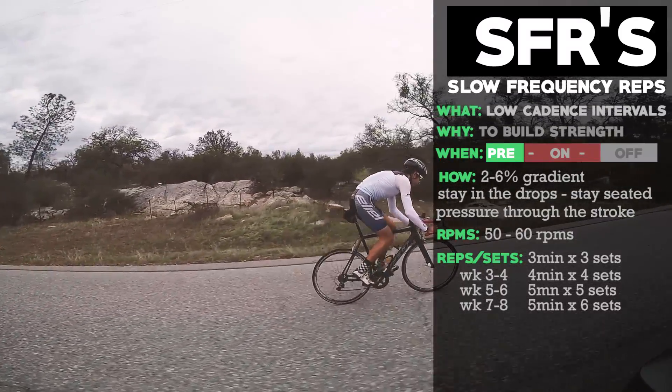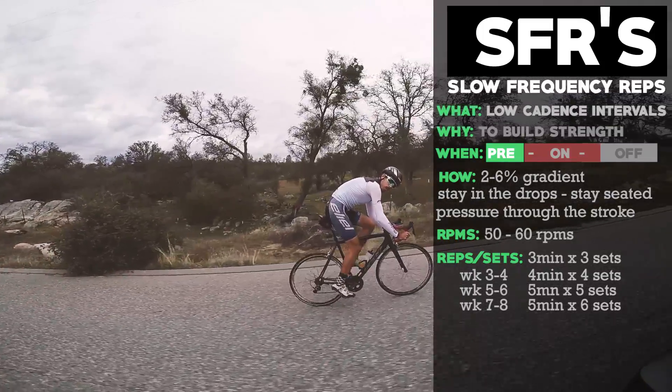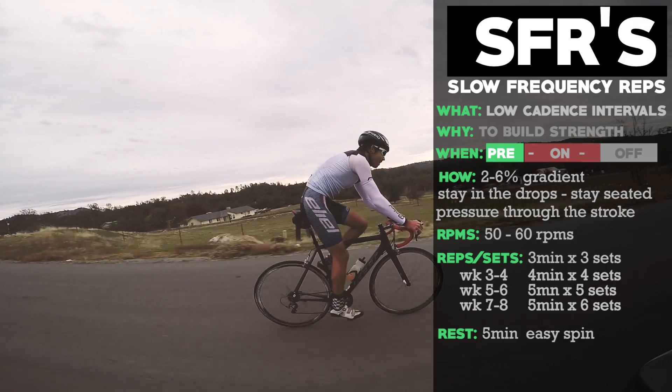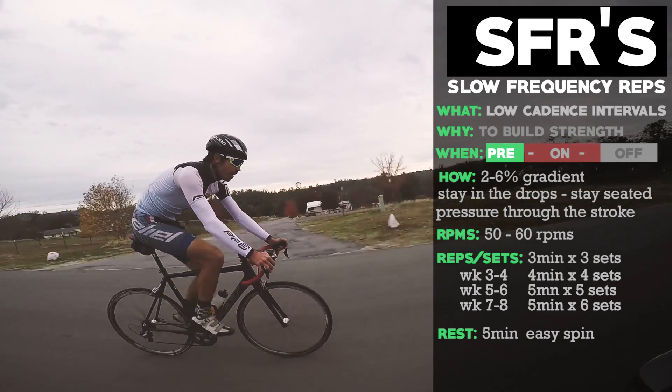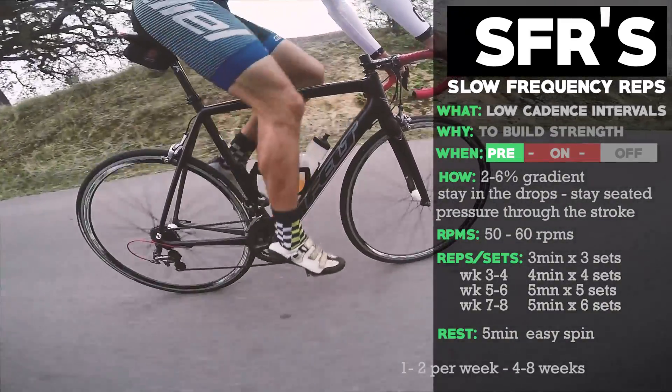SFRs come in interval form. You'll start at three minutes with three sets and a five-minute rest in between. You're really going to want to spin your legs out during rest because it builds a lot of fatigue and lactic acid in your muscles — so spin those out.